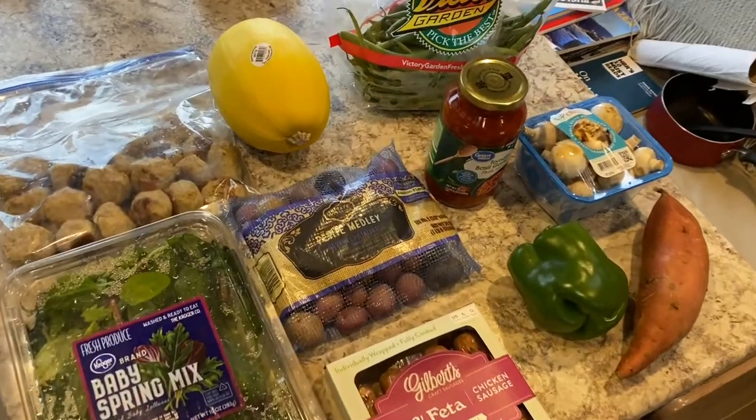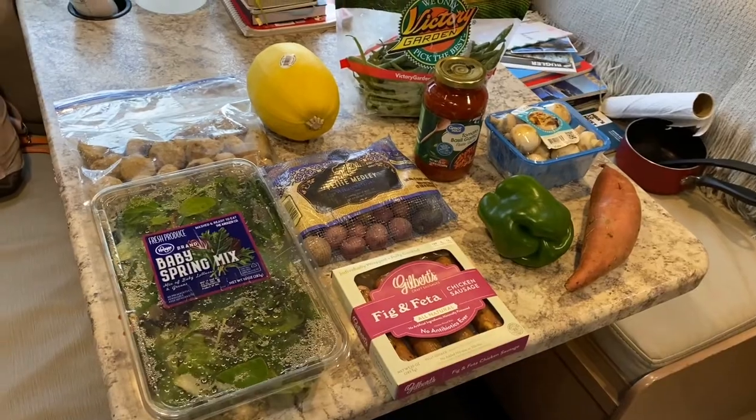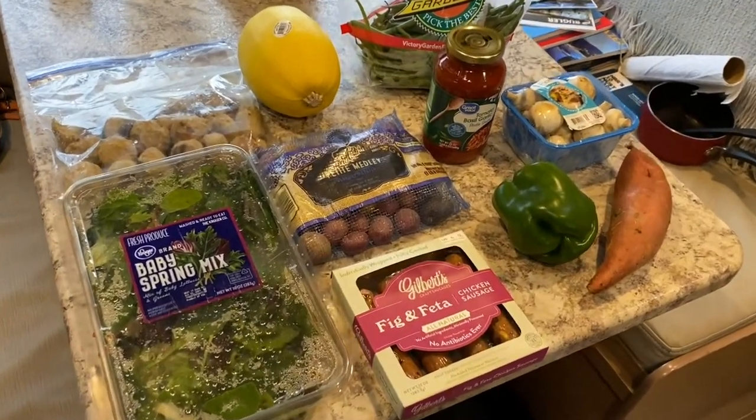These are pretty simple. I just take what I have left over, I look at what's in the fridge, and we make it work. Let's go.